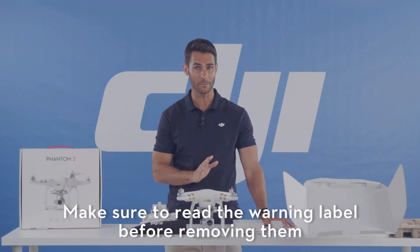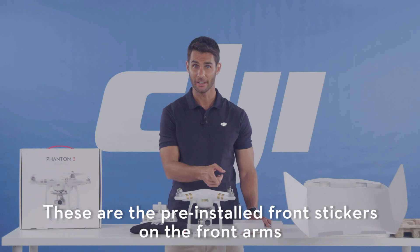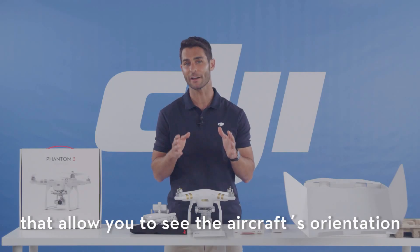Make sure to read the warning labels before removing them. These are your pre-installed front stickers on the front arms, which allow you to see the aircraft's orientation.